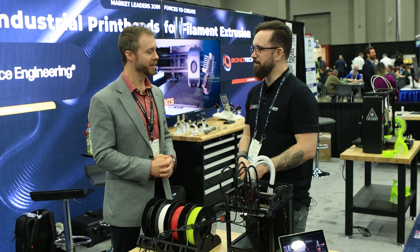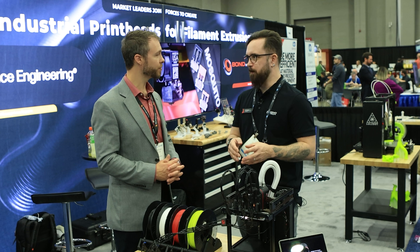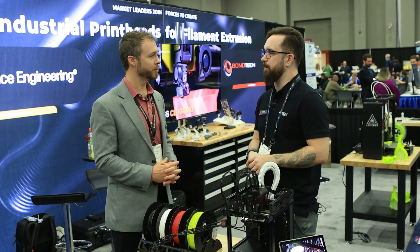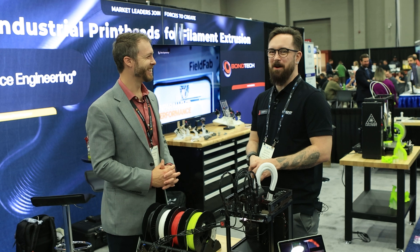We're really proud of that feature. And I hear that dual drive self-adjusting system isn't just going to be available for the INDEX, right? For now it is, but hopefully we're going to make it into a standalone extruder if there's enough demand. So if you want to see that, make some demands — we need to know about it.